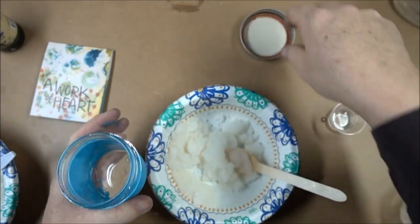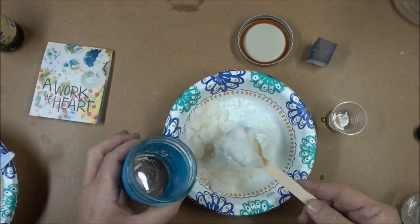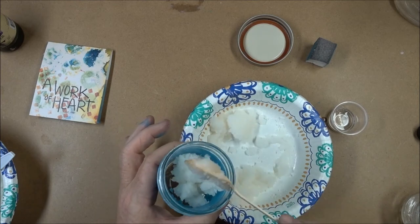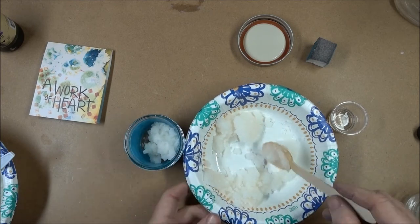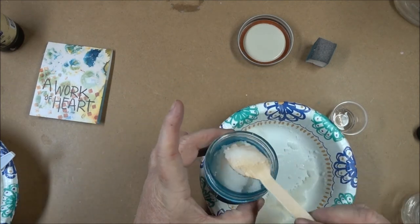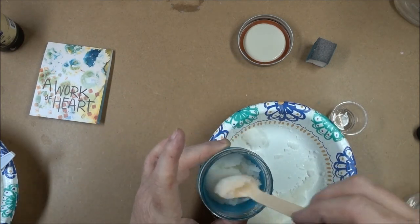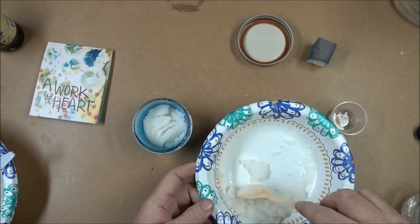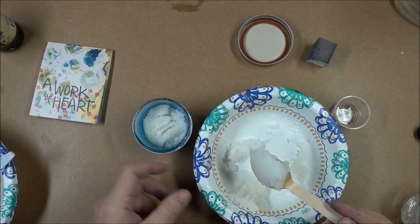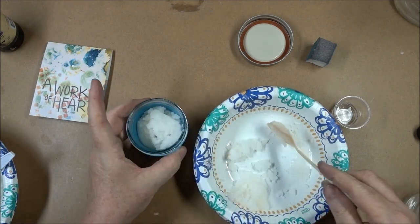You're going to be able to just put this in your jar. You definitely want to gift this in something that's a sealed jar, because if this just sits out the air gets to it and it gets a little bit crunchy. You can always take it out into a dish and stir in a little bit more of the coconut oil or a little bit more of the dish soap.